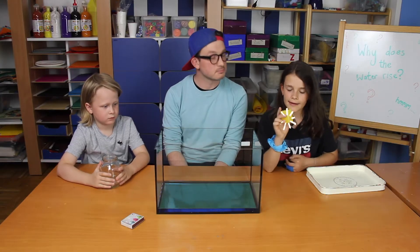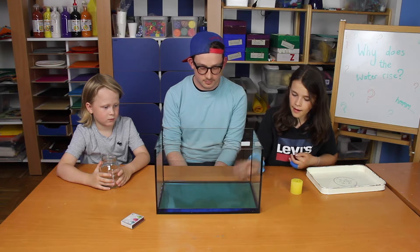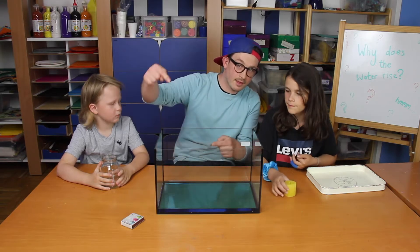Then you'll need a glass. Then you'll need water — so much that the glass is covered in half.